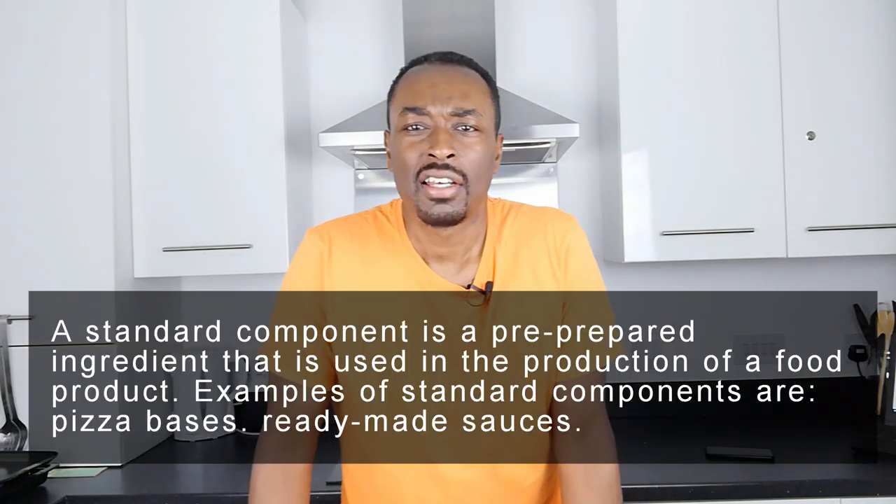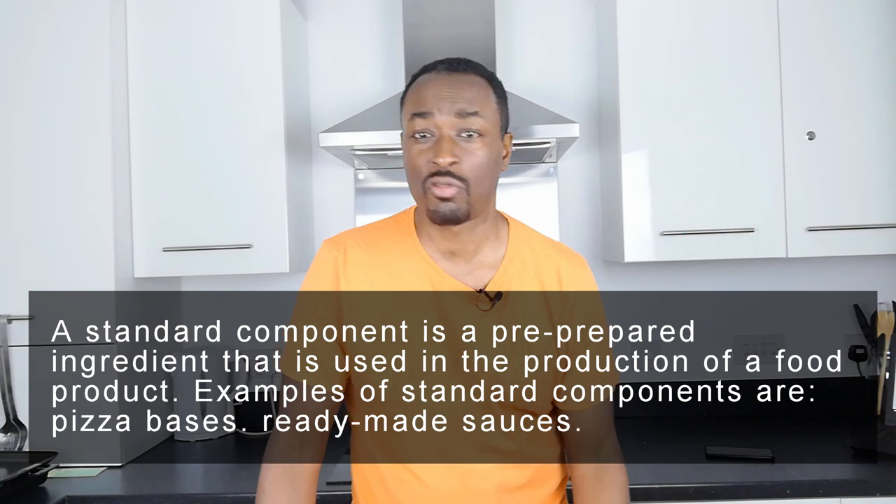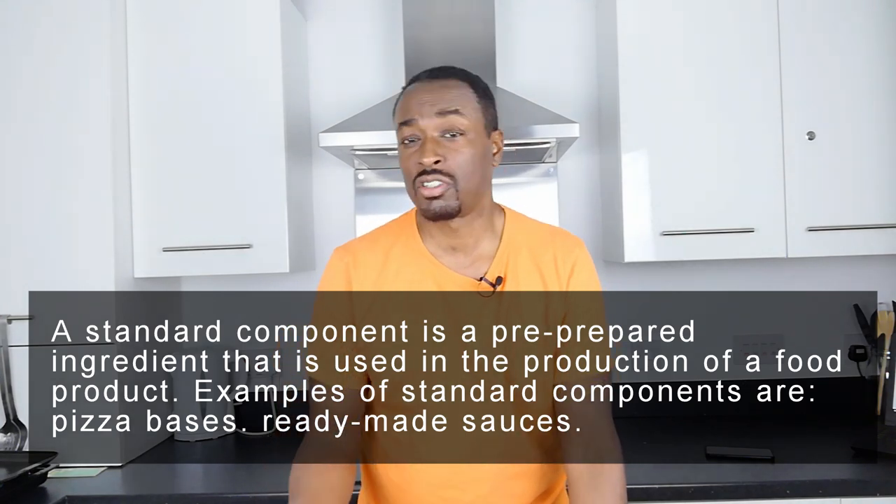Well, I say make - really it's more a preparation dish. Because what we're going to be using today are a series of standard components. A standard component is a pre-prepared ingredient that is used in food production. Today we're making sausage rolls and we're using ready-made sausages and pre-rolled puff pastry. So there are two standard components to make our practical easier.